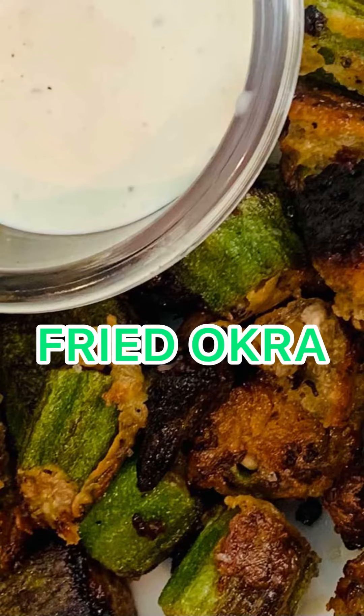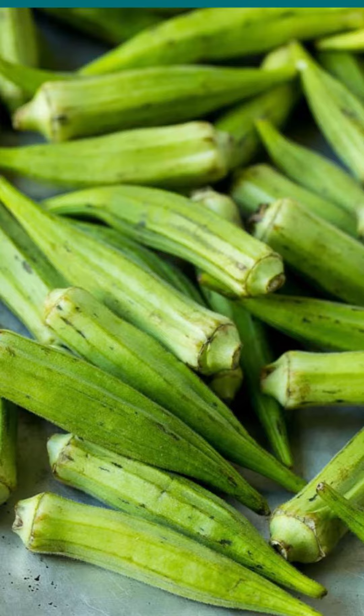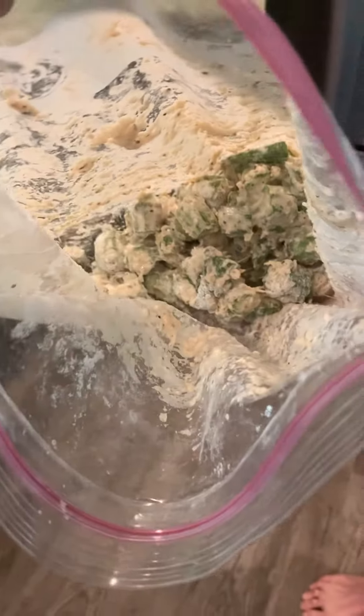Hey guys, today I'm making fried okra. I cut off the stem ends and sliced it in about half an inch. Find my recipe in the description below. I drenched the okra in buttermilk and flour.